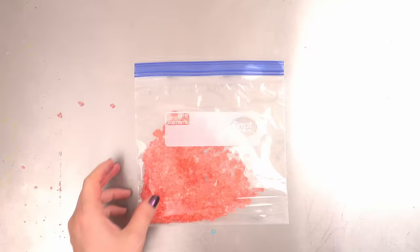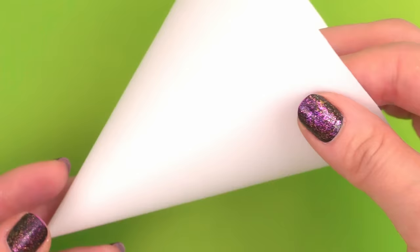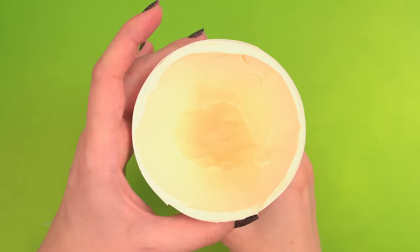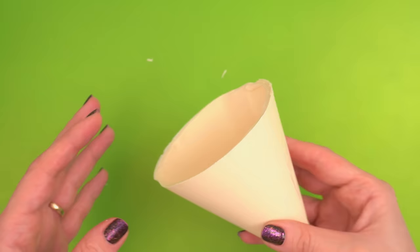Our rock candy is bagged, so let's move on to the cone. We are making a hyper-realistic snow cone cake. The easiest way to make the cone is to buy yourself a real paper cone and use it as a mold. I put the real paper cone in a cup so it doesn't tip over. Then I pour melted white chocolate into the cone, making sure that the sides are all covered. Once the chocolate firms up, you just peel away that paper cone, and you've got yourself an edible chocolate cone. And it's the perfect size.